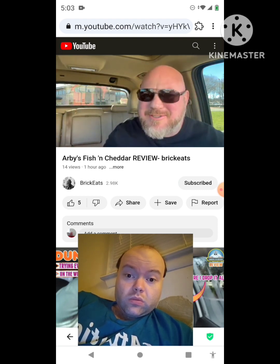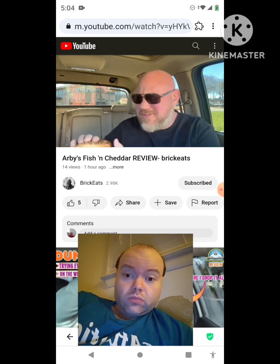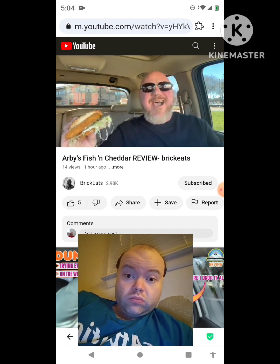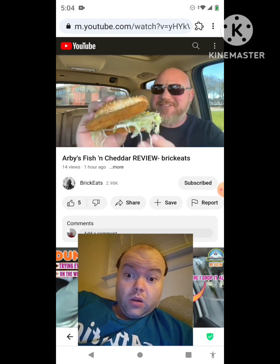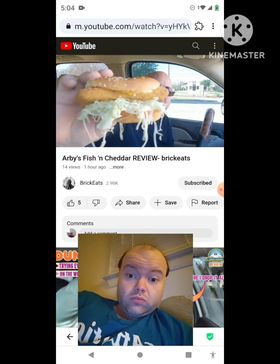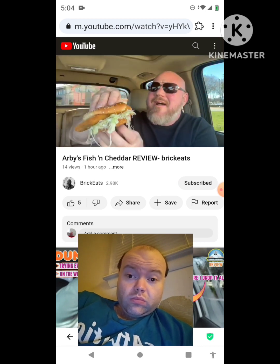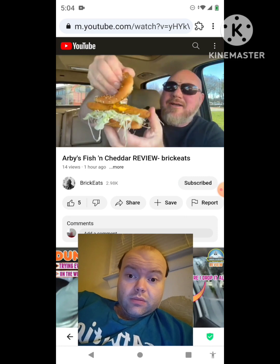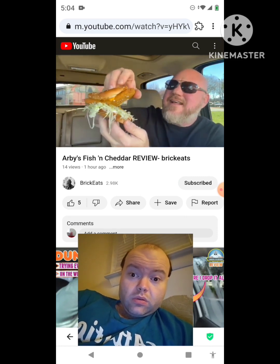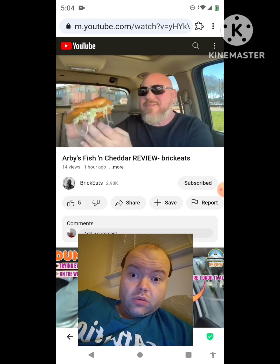That is a classic Arby's sandwich right there. Say you want a Beef and Cheddar but it's Friday and it's Lent and you're godly — you can't have beef, but you can have a Fish and Cheddar. Look at this — there's lettuce just hanging everywhere, it's just dripping off. But it is cheddar, crispy fish, and it looks like tartar sauce and lettuce. Let's try this.